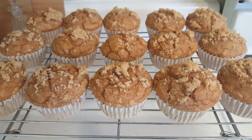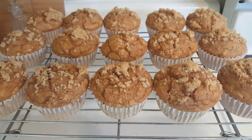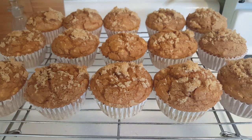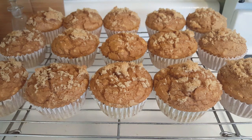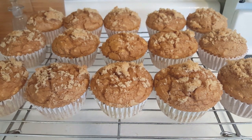I left out butter or oil — I put no fat in this recipe and they actually turned out beautifully! Here's a hint if you're not familiar with muffins or cupcakes: if you put a skewer in the center, or a thin-bladed knife, and it comes out clean, then you know your muffins are done. That's the test.